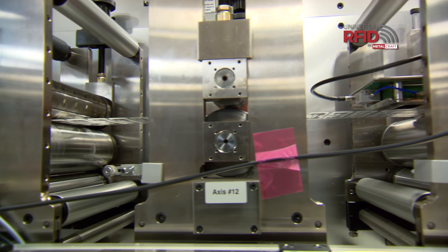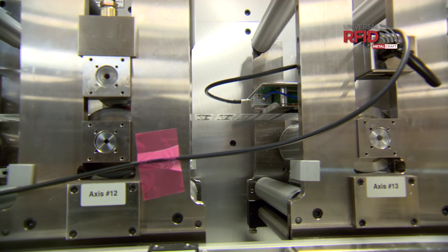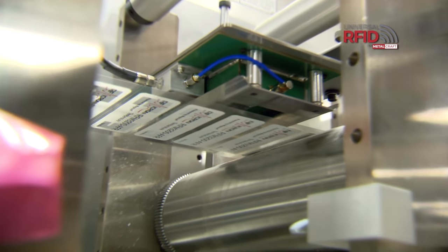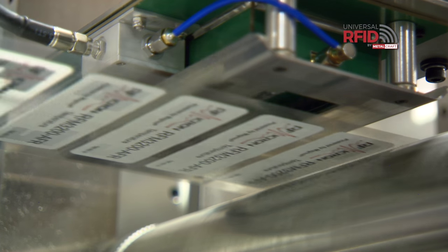The Viper has the ability to verify 2,000 UHF RFID tags a minute, meaning we can verify tags at a very fast speed. It also means that we can guarantee that they'll perform at a certain frequency. So we can test tags across the UHF spectrum.